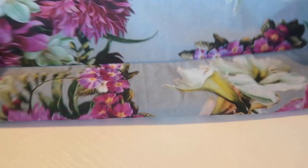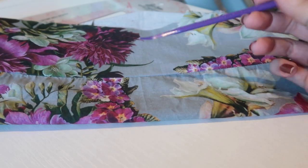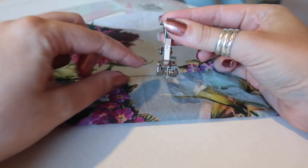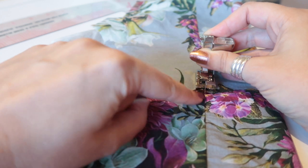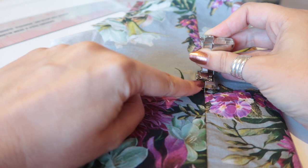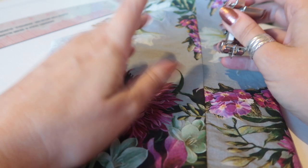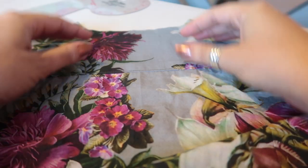I've sewn the yoke and yoke facing on and pressed everything up. If you want to do any top stitching, now is the time to do it. I'm going to top stitch mine. I like to use my blind hem foot because it has a guide I can run along the crease — I keep the guide along the crease and move my needle over to the left. As long as you use the same needle position throughout, your top stitching should look consistent.